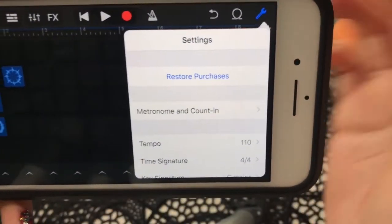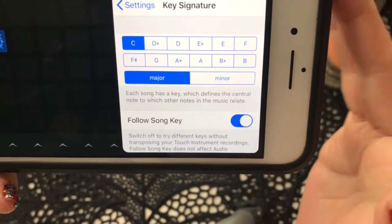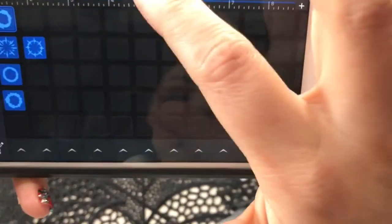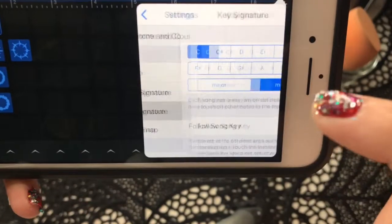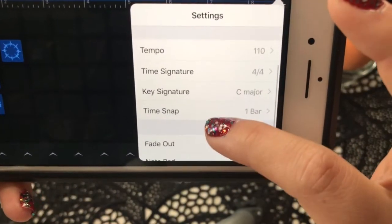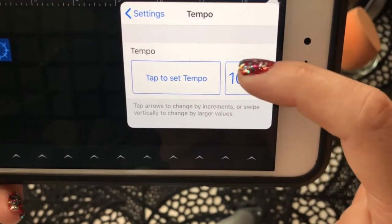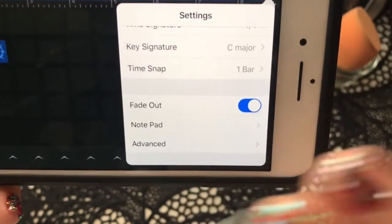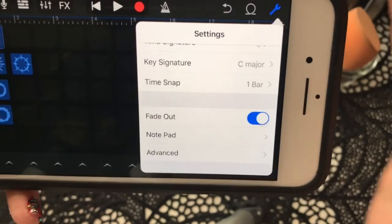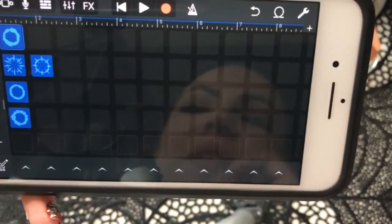Here's another tip — you click this little wrench right here and it helps you change the key. Here are all the keys, major and minor, so you can change it to a minor key. I think it'll change the loops before you record. You can also change the tempo — make it faster by going up, or slower by going down. I don't know much about the other settings, but you can also click Fade Out so at the end it kind of just fades out instead of stopping abruptly.